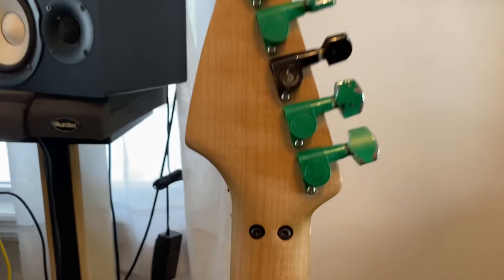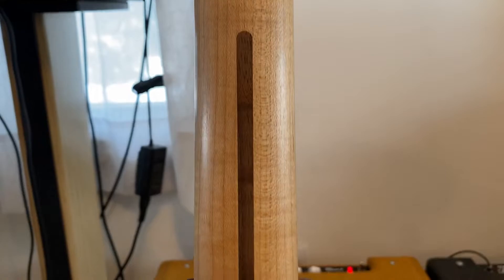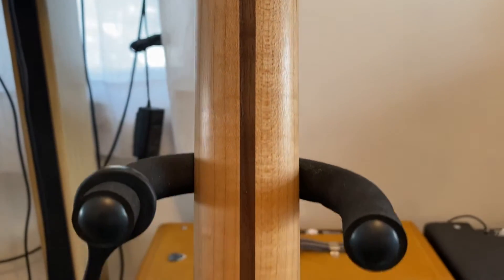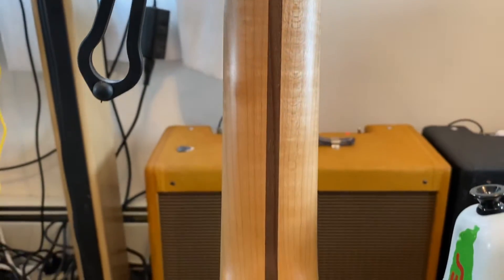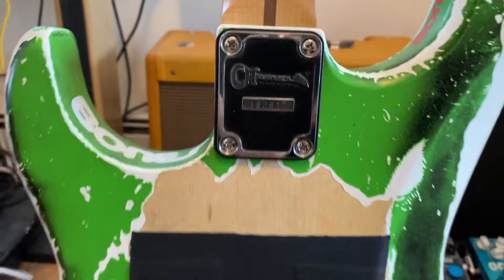I can see some more flame here — it's not highly flamed, it's just lightly flamed. The neck is oil-finished by us at the Guitar Whisperer.